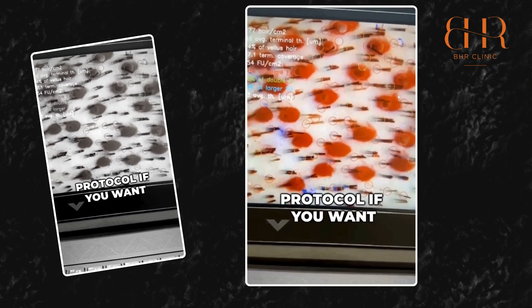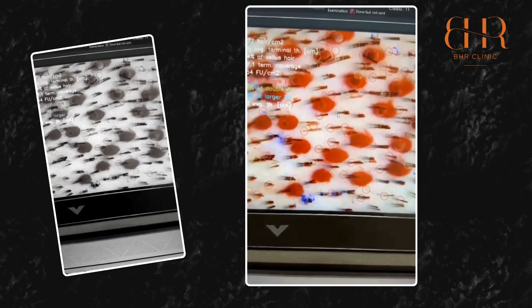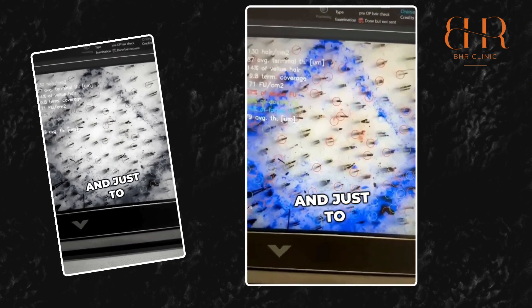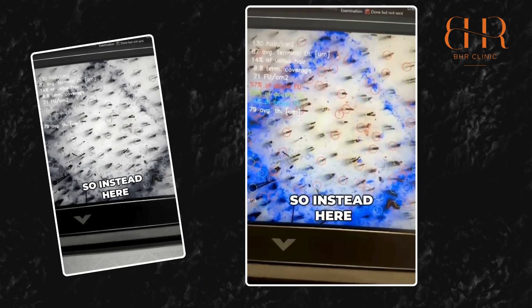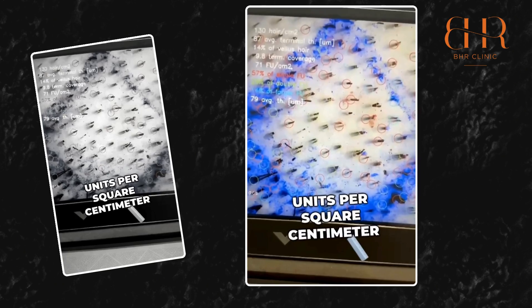We found that this is actually the correct harvesting protocol if you want to avoid over-harvesting. We did that for almost all the boxes to get an idea of what the good harvesting protocol is. For example, here you have 71 follicular units per square centimeter.